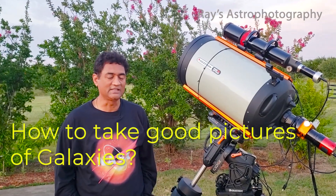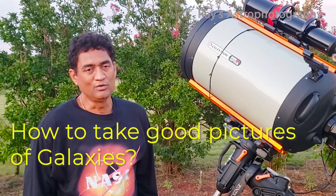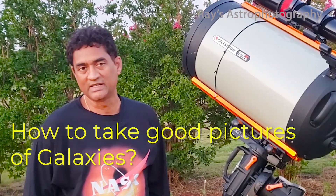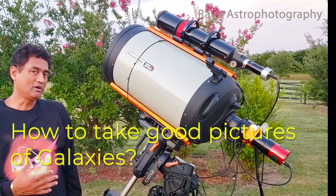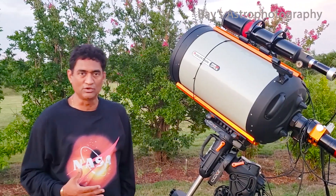Let's talk about taking pictures of galaxies. If you want to take a picture of galaxies, it's better to use a Schmidt-Cassegrain telescope like the Celestron 8SE. When you work with longer focal lengths, there are several things that you need to make sure.